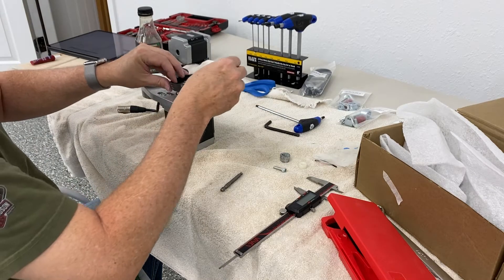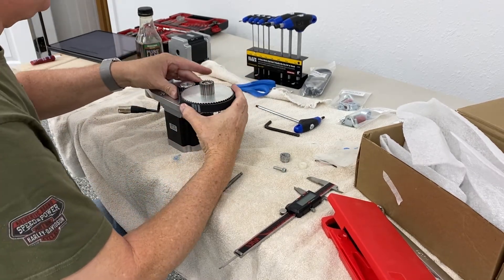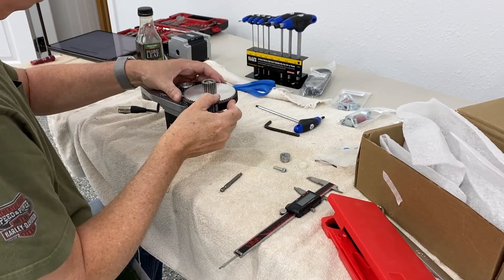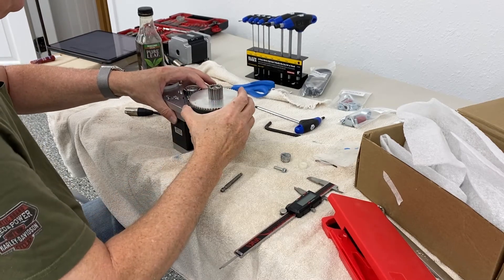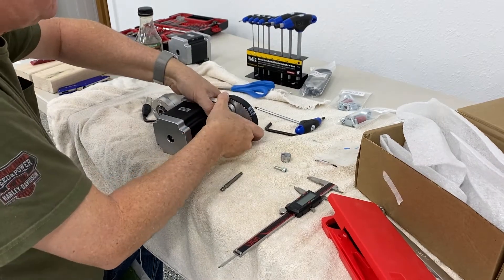Next thing you want to do is put the drive belt on around the motor pulley and the spindle assembly. You want to get just the right amount of tension — not too tight, not too loose. It's mostly by feel. You know when you put an automotive belt on, you know when it's just right.